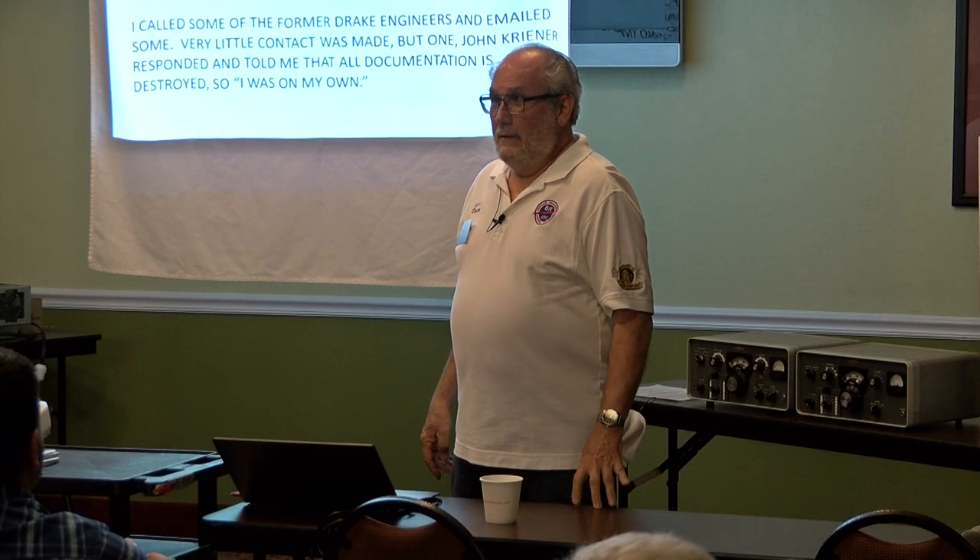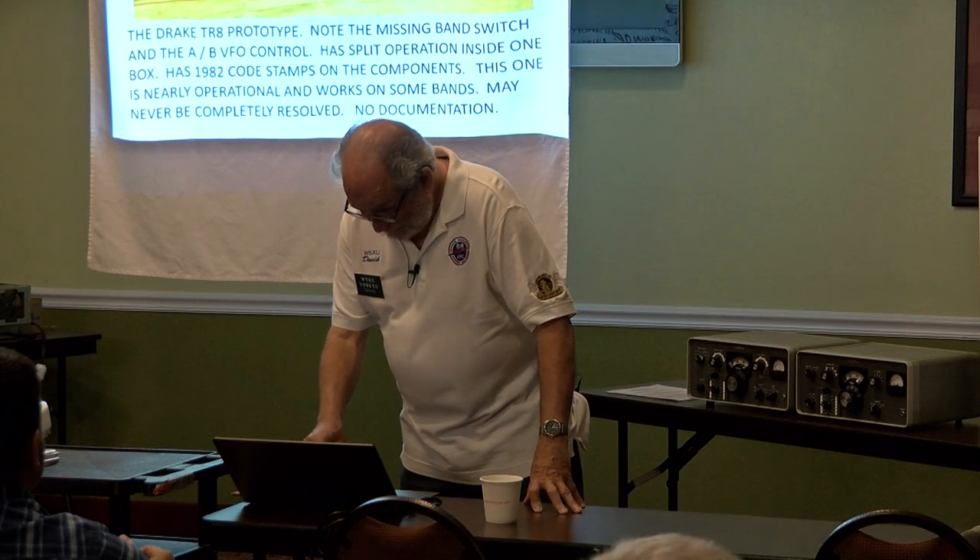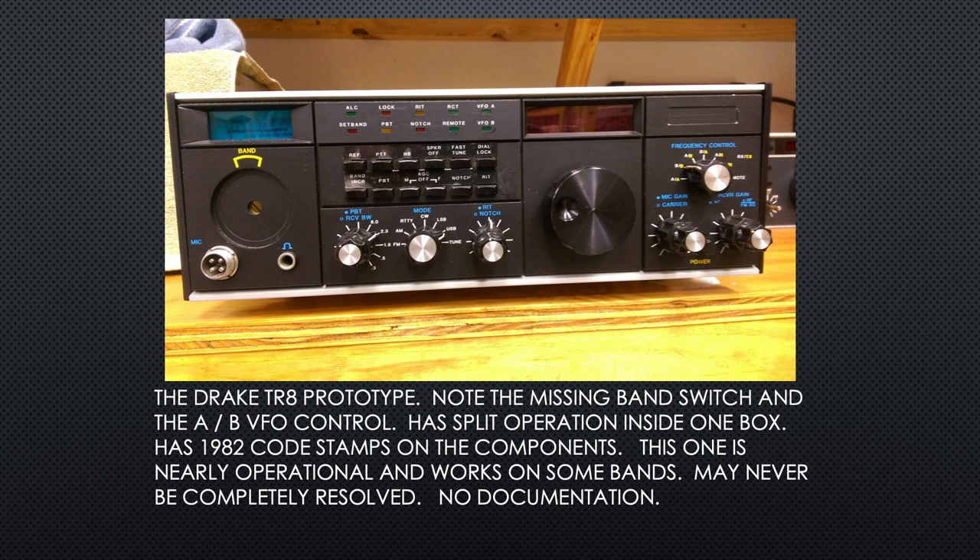If anybody knows of any documentation on this radio, I would be very grateful. This is the TR-8 prototype — note the missing band switch. You just push a button to change bands. It's got a VFO A and B control. That's interesting — it has split operation inside the box, just like the old Omni series from Ten-Tec.